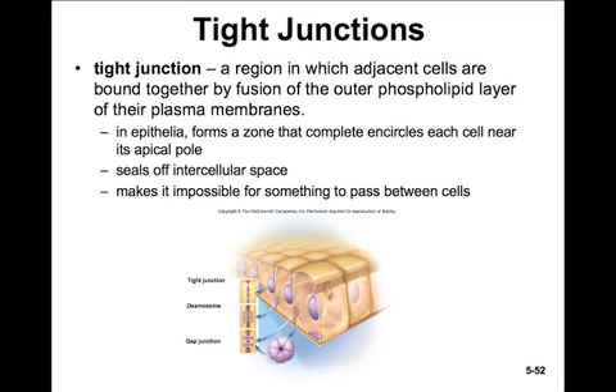A tight junction is exactly what it sounds like — it's a tight junction between two cells. It's a region in which adjacent cells are bound together by fusion of the outer phospholipid bilayers of their plasma membranes. In epithelia, it forms a zone that completely encircles each cell near its apical pole. It seals off the intercellular space, so nothing can pass between the cells. For example, in the digestive system, tight junctions prevent food from passing between cells. We want food to be absorbed into the cells, processed, and then the resulting components secreted on the other side. So tight junctions hold cells tightly together and don't permit anything passing between the cells.